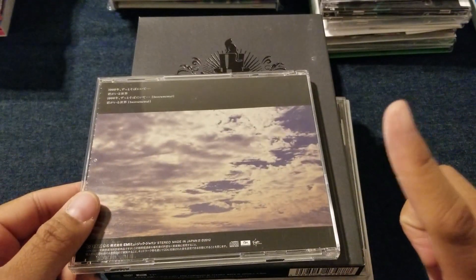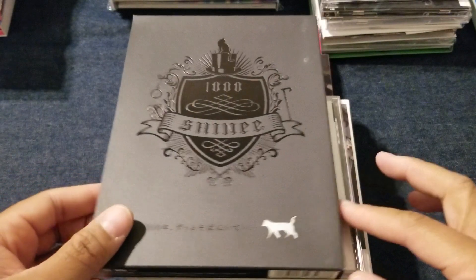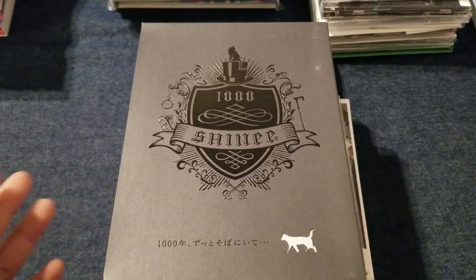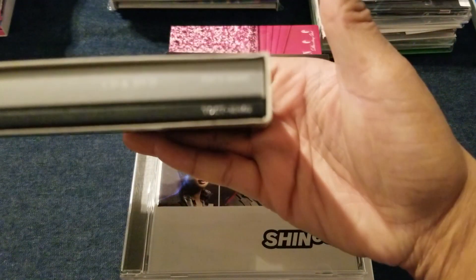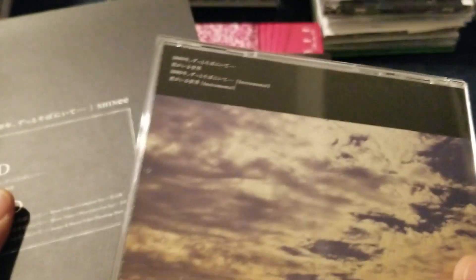One of the reasons I recommend getting the regular version is because the regular version might have a little bit of extra music — don't quote me on that. And then this is the limited edition. Out of all their packaging, to me this is the most Japanese packaging — the packaging that most reminds me of anime, like Black Butler or Ouran Host Club because of the symbolism. It comes with a tray and a photo book. As you can see, it doesn't come with the instrumental, so that's why you get a little bit more music if you get the regular edition.